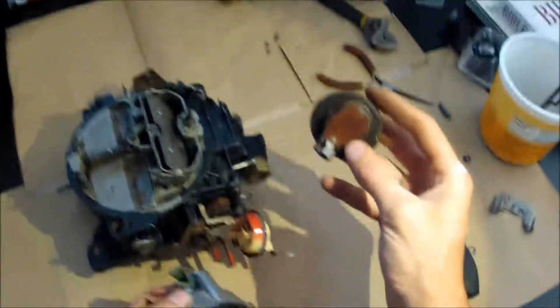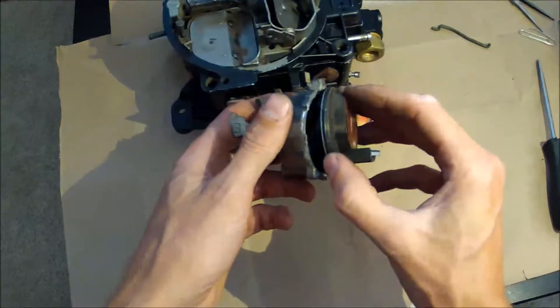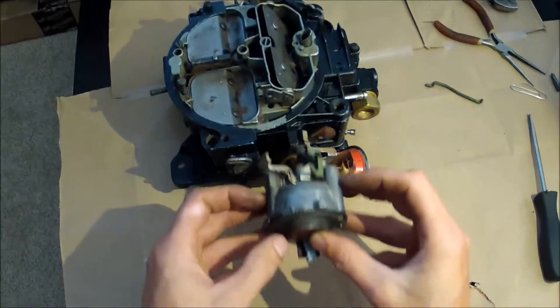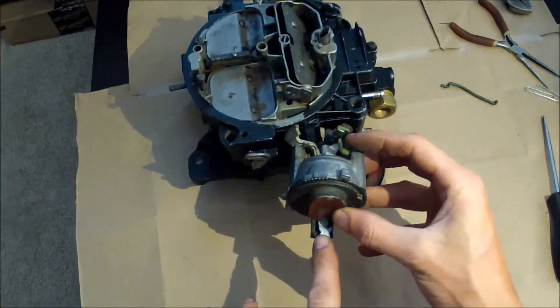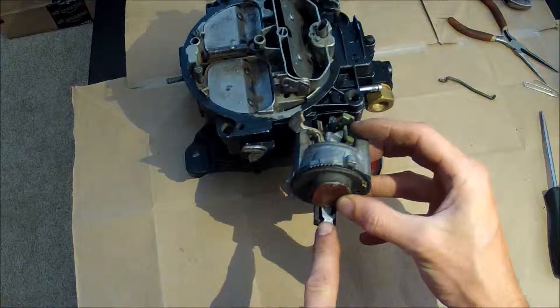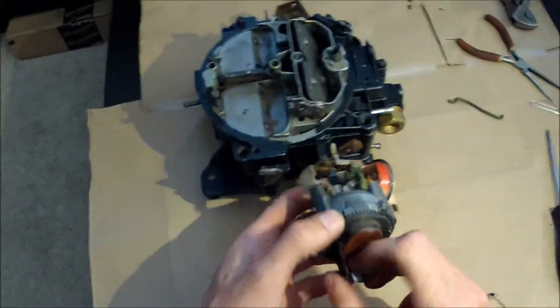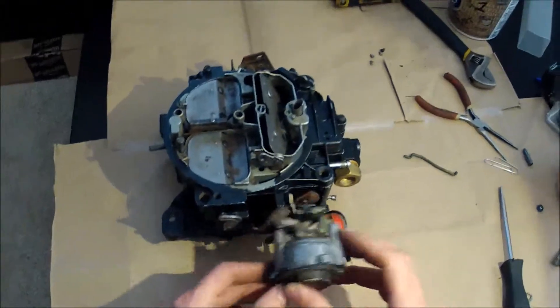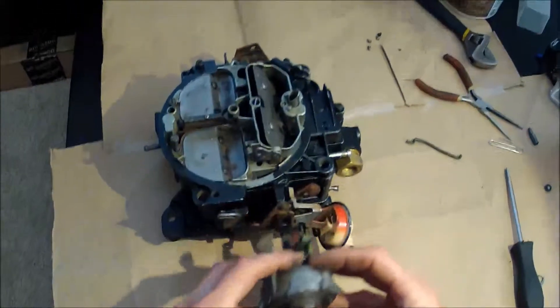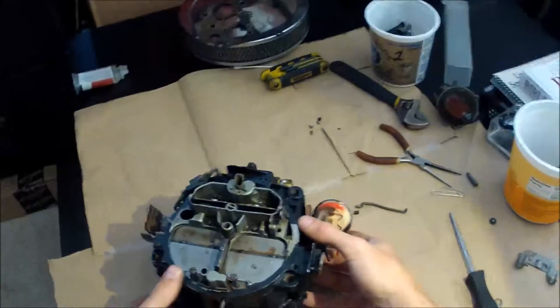This is a manual choke, and the way you can tell is that there is no pot over here. This is an electric choke cover — it sits over that little arm, and the pot would normally sit on the outside over here with a wire going to it. If you had a heat-operated choke it would have an arm going down into your intake manifold. Basically you can identify your choke type by that.